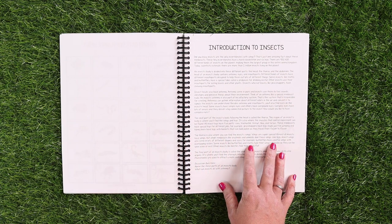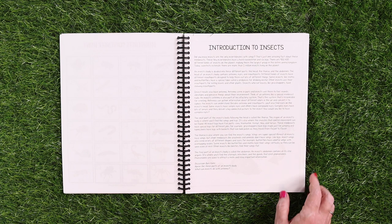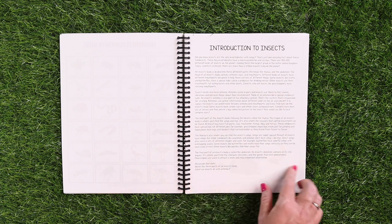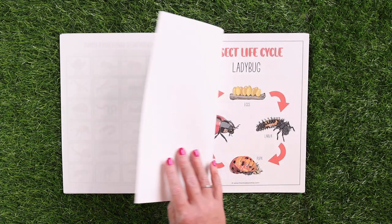For each of the five groups of mini beasts discussed in this unit study — insects, arachnids, myriapods, gastropods, and annelids — there is an introduction. Each of the introductions and subsequent lessons also have discussion questions so you can make sure your kids are comprehending what you're studying.